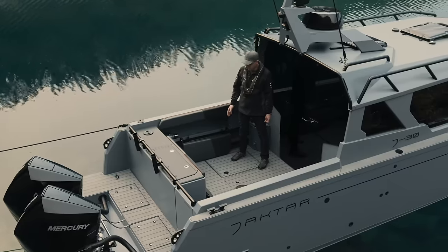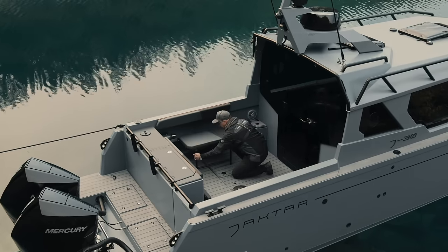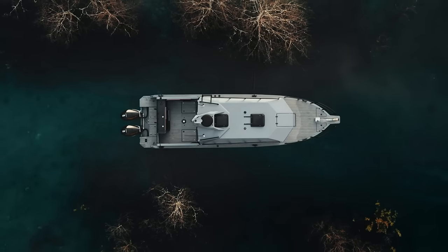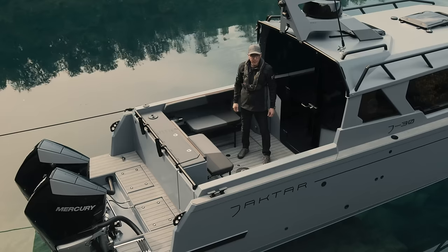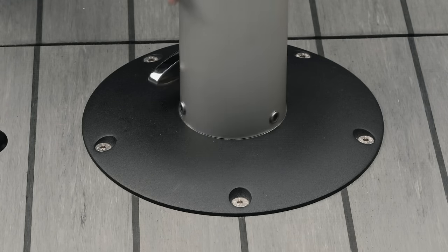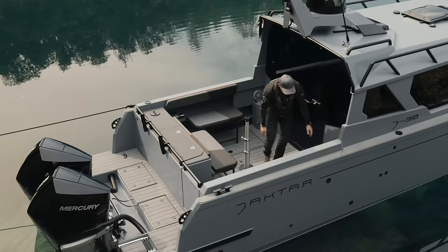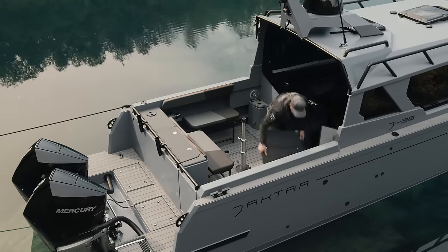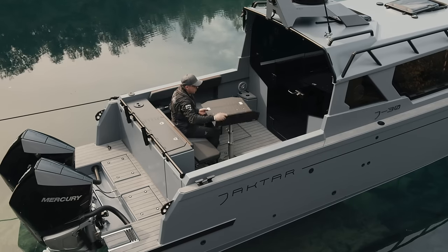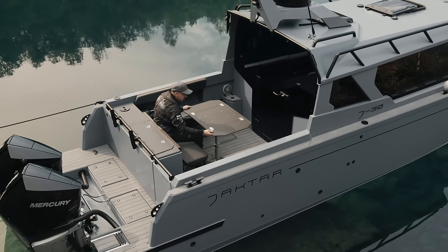Moreover, the cockpit can easily be transformed into an outdoor dining area. The folding seats can be easily set up in a working position. In the center there's a fitting for a quick table installation — screw in the telescopic leg, adjust it to whatever height you desire, and place the table. Once the table is in place, the side sections unfold for convenience, and the table can be easily rotated. To secure it, just use this handle — as easy as that.